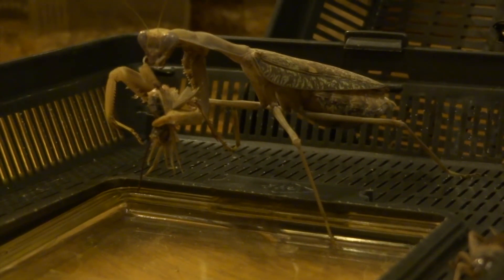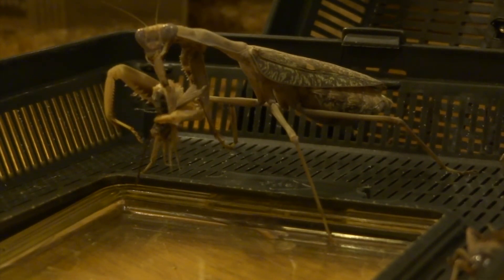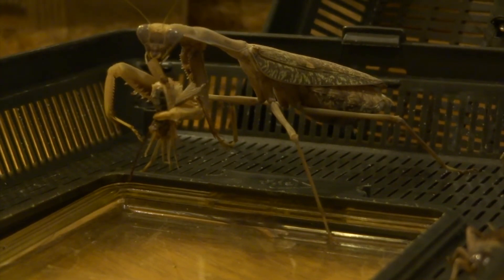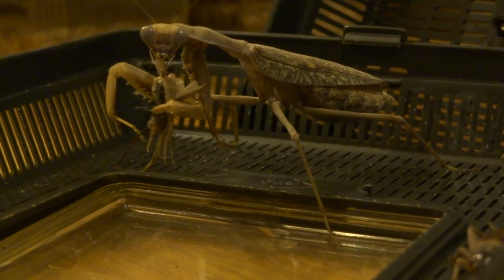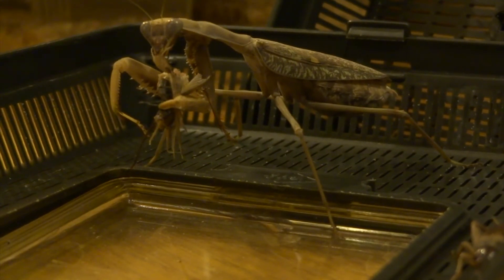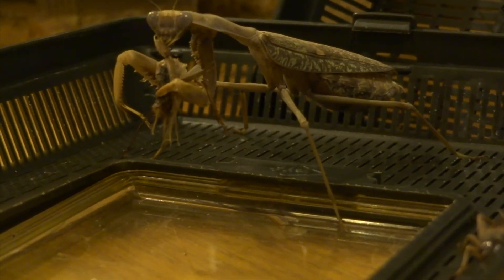Hi YouTube. I thought I'd do a quick video just showing you when I managed to breed my Sphodromantis. These were actually sold to me as Sphodromantis viridis as nymphs, and they were green as nymphs. As adults they looked like this and they were both brown. I've kept viridis in the past and the female I had was much bigger and fatter looking, so I think these may be Sphodromantis lineata.